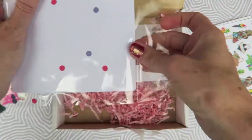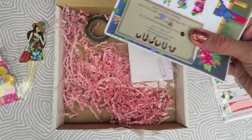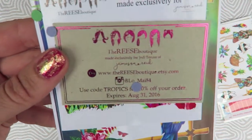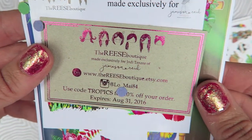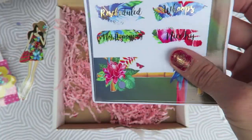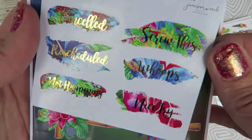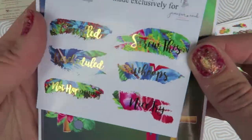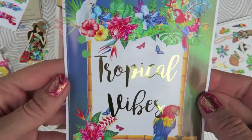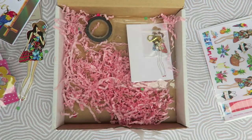This is like a large foiled sticker and this is from the Reese Boutique. She made a little sampler card — can you guys see the foiling there? So pretty. She foiled this and this is just a large sticker that you can use or laminate, do whatever you want.